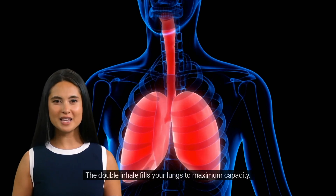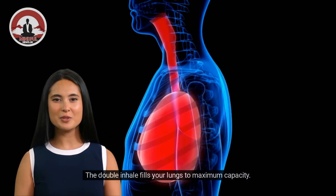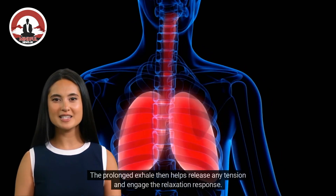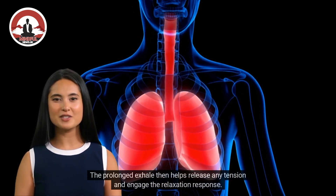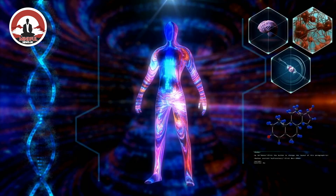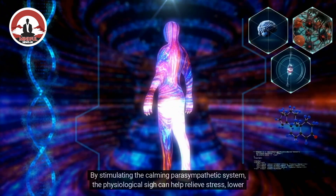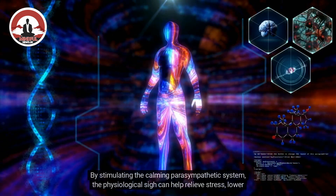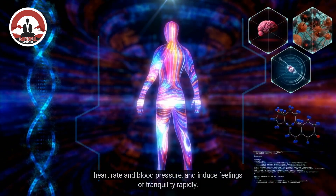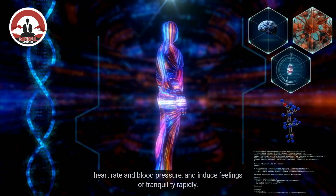Here's why it works. The double inhale fills your lungs to maximum capacity. The prolonged exhale then helps release any tension and engage the relaxation response. By stimulating the calming parasympathetic system, the physiological sigh can help relieve stress, lower heart rate and blood pressure, and induce feelings of tranquility rapidly.